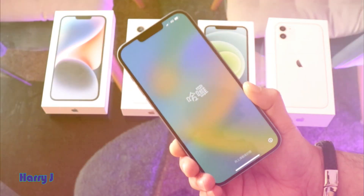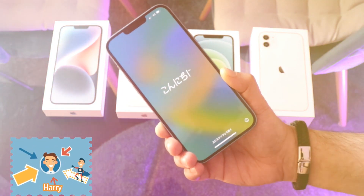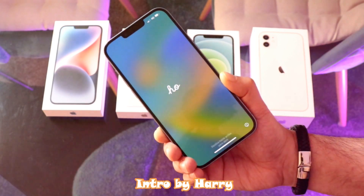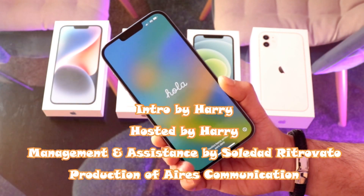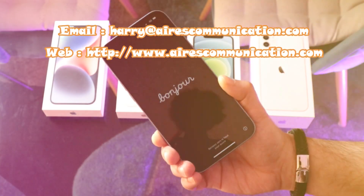If you liked this video, please subscribe to my channel and give it a thumbs up. As always, for more information go to www.askcommunication.com. Have a lovely evening — take care, bye-bye!